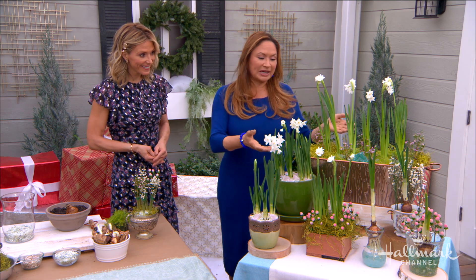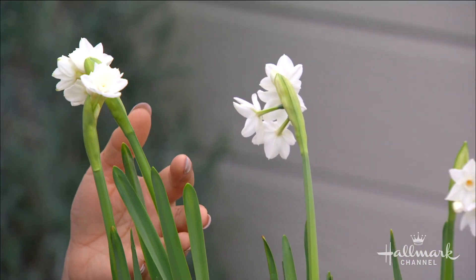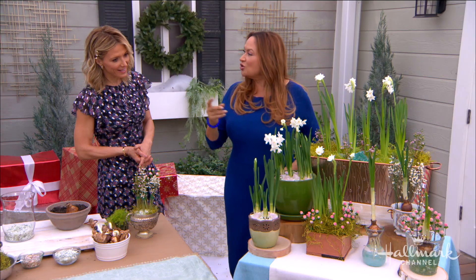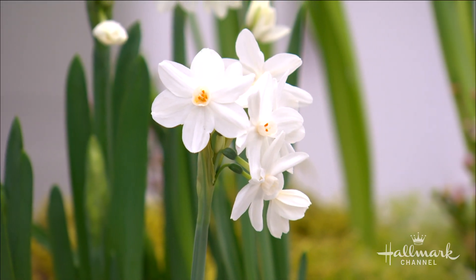You can do a lot with paper whites, and paper whites are beautiful bulbs. They're related to the daffodil and the jonquil. They're mostly white and really fragrant. One of the things I love about them is that you can grow them in soil or in water.